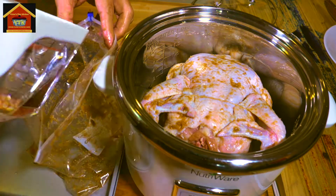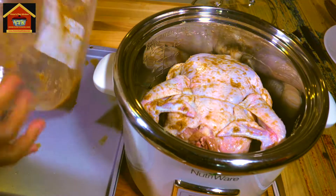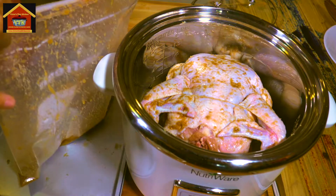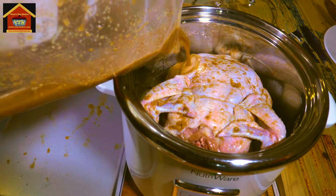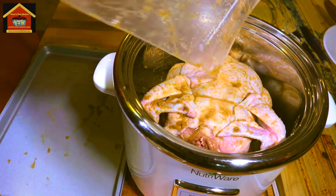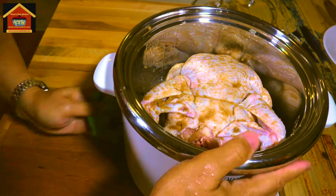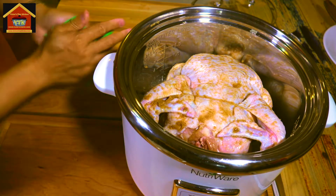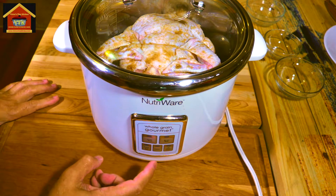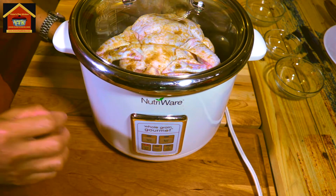There's some marinade left in my bag, so I'm going to pour a little bit of water in it, close it up, and shake it to make sure the remaining aromatics are mixed with the water, then pour it into the pot — there's so much flavor in it and I don't want to waste it. I'm going to turn on my multi-cooker pot, set it on boil, and we'll do this for 30 minutes.